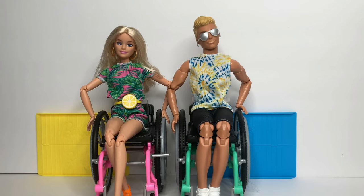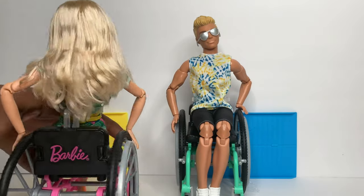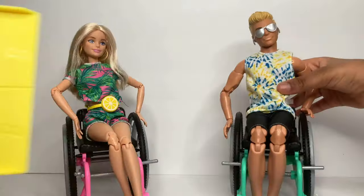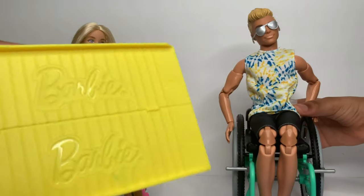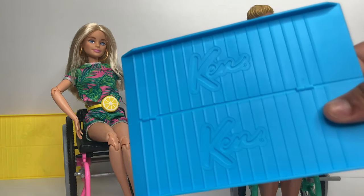Here are the dolls out of the box. We're going to start with Barbie, whose wheelchair is in her signature pink trim. She has the Barbie logo on the back and it really rolls. Both dolls come with logo-embossed ramps - Barbie's ramp is yellow and Ken's is blue with his signature logo.